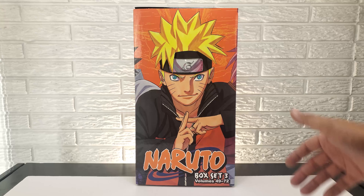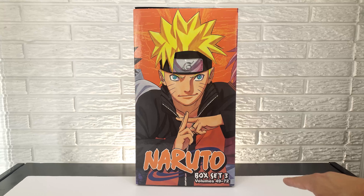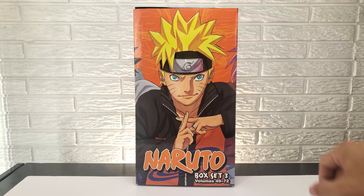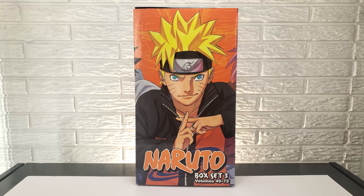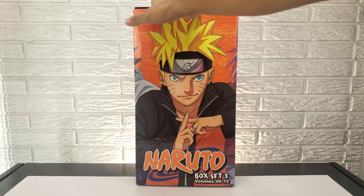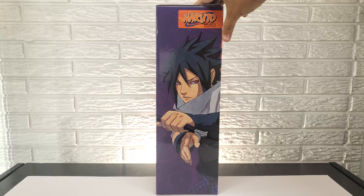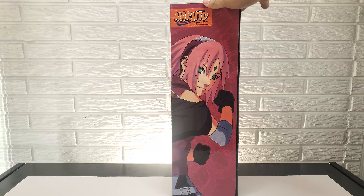And for the finale, we have Box Set 3, which has volumes 49 through 72. It is again a taller box set, unlike the second one which was wider. You have Naruto on the front cover in a more serious pose, about to do a shadow clone jutsu, I'm assuming. On the left side, you have Sasuke staring into your soul. And then on the right side, Sakura. You got Team 7 again.